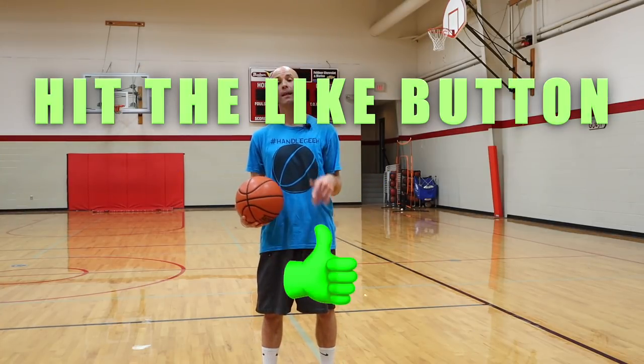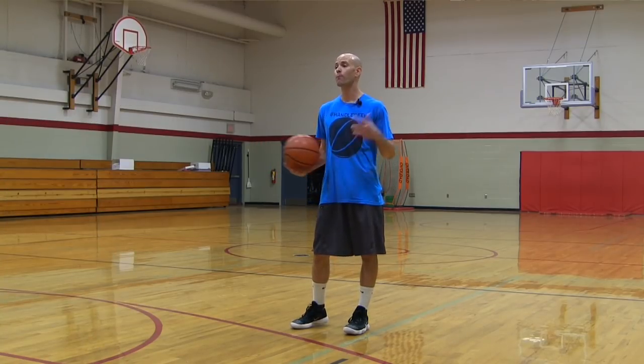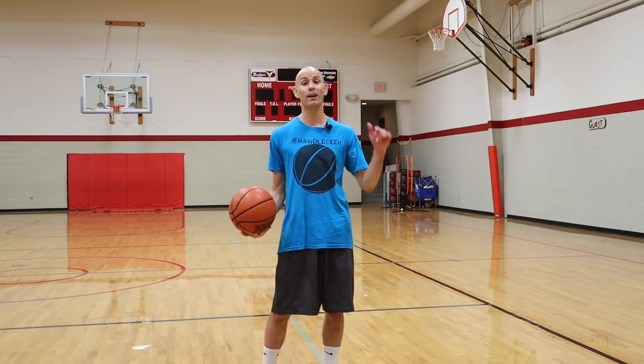Before we jump into the details, hit that like button, that subscribe button, and that bell icon so you can catch the newest videos. And if there's anything else you want to see from my channel, make sure you check it out — I've probably got a video already on it. But if I don't, leave me a comment, let me know, and I'll try to get you one.